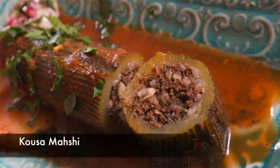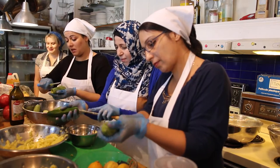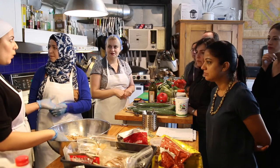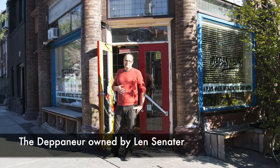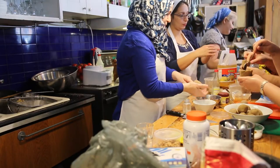Earlier I made some khusa mahshi, or stuffed zucchini, and I had to hollow out the zucchini. I took the insides of the zucchini and turned it into this delicious dip. If you watched my earlier video, you'll know that I learned these recipes by spending some time with Syrian families at the Newcomer Kitchen. The Depanneur in Toronto opens their doors every week to these incredible women, where they prepare meals and sell them to the general public. I had the opportunity of spending time with these women and learning some of these incredible recipes.